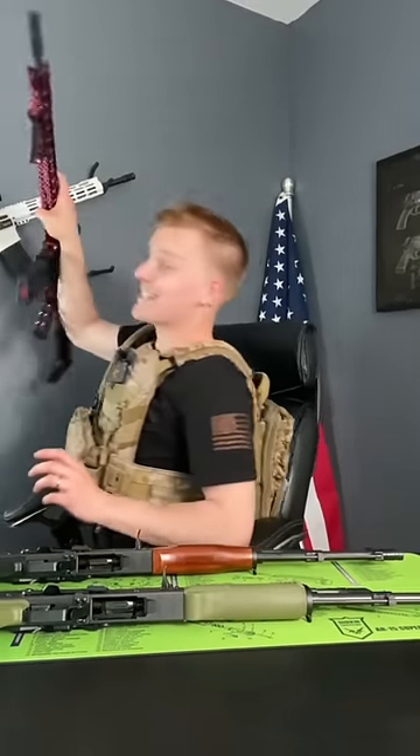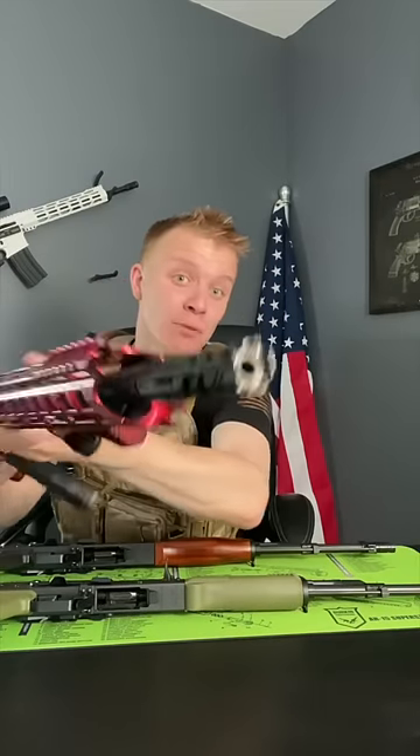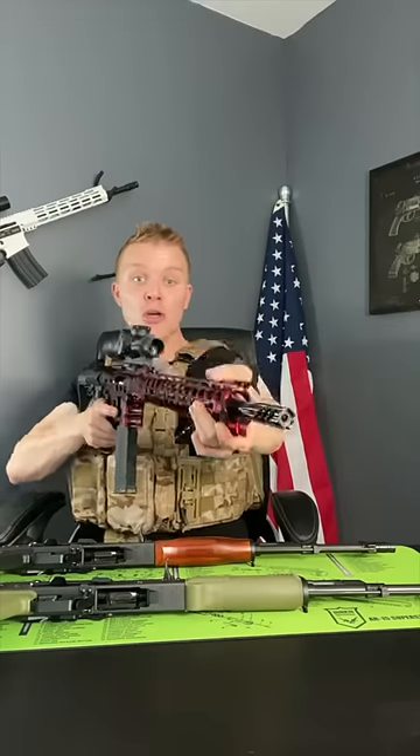See, on a normal rifle like this F1 Firearms, that muzzle brake directs the gases straight up, which pushes your muzzle rise down, keeping your shots on target.